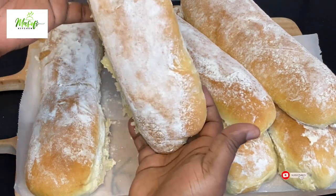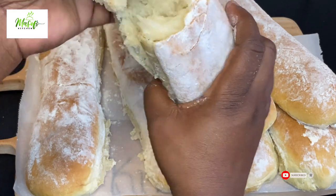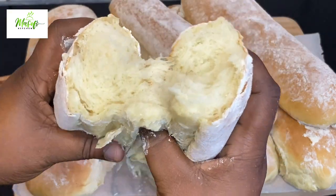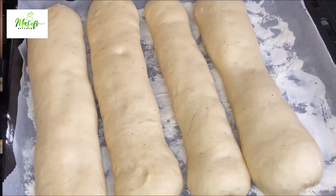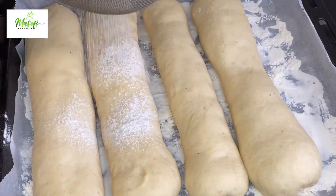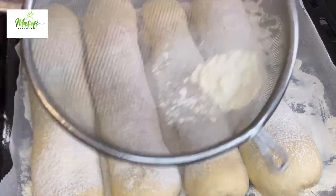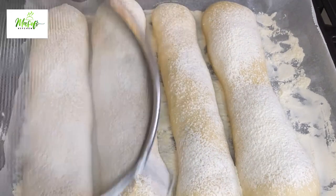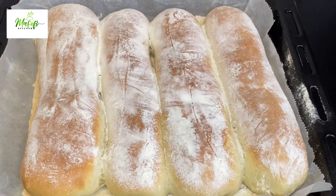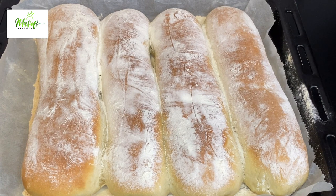Hello lovelies, welcome back once again to my channel. If today is the first time stopping by, hello there and welcome! Today we are making our favorite tea bread — this is our famous Ghana tea bread and the process is so simple to make. Please stay with me till the end and let's make this together.